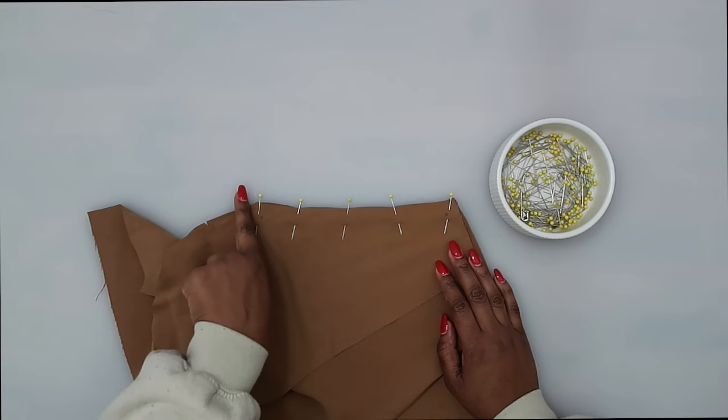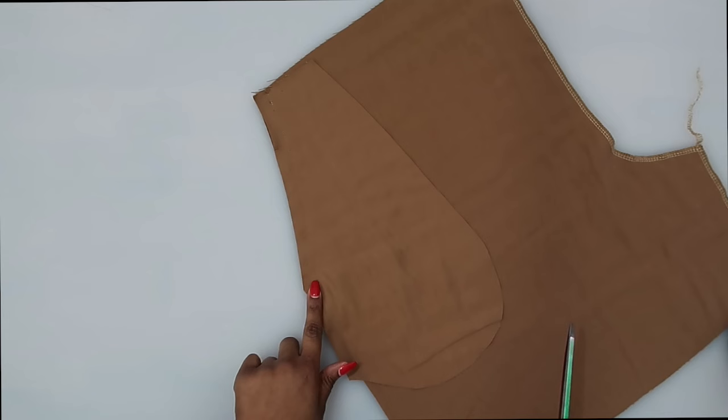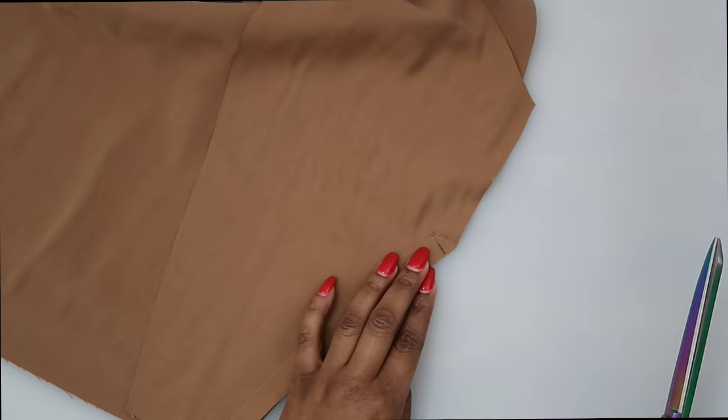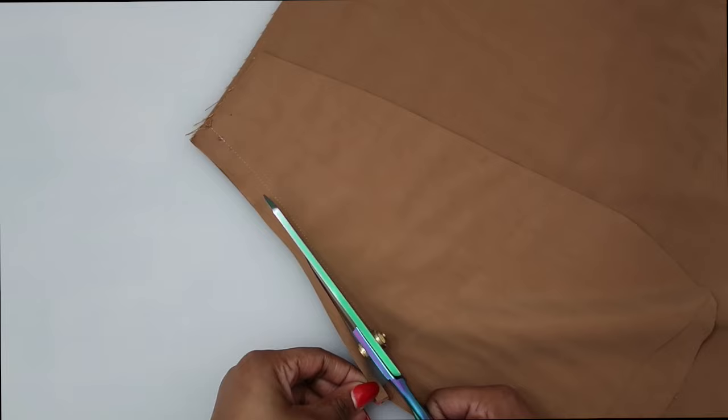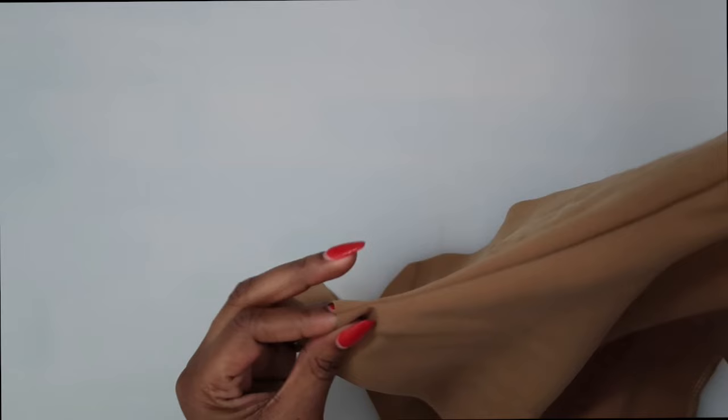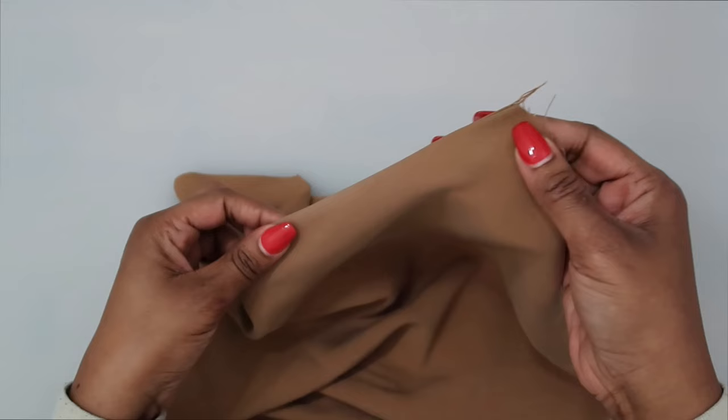Now that we have it sewn, clip diagonally to the small dot — clip to the stitching but do not clip through it. Once clipped, trim down the seam allowance. Then turn the pocket toward the inside and give it a press. For this side, once you turn it in, it should have a kind of angled corner. Push out the seam allowance there so it looks right, then give it a press.